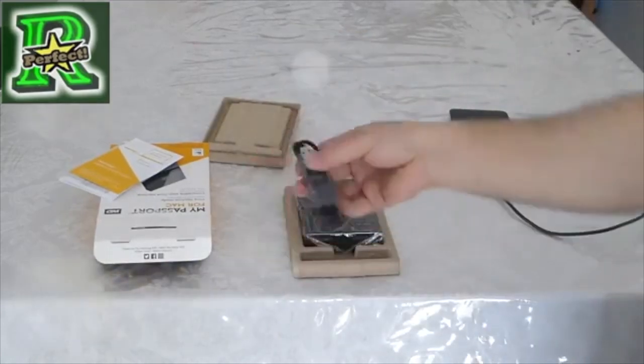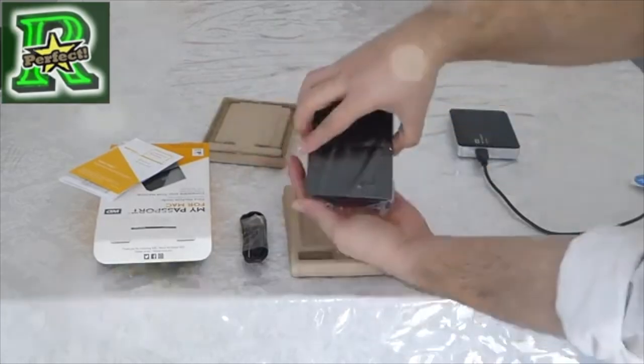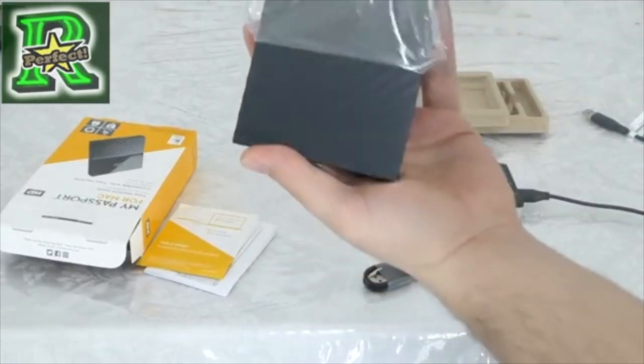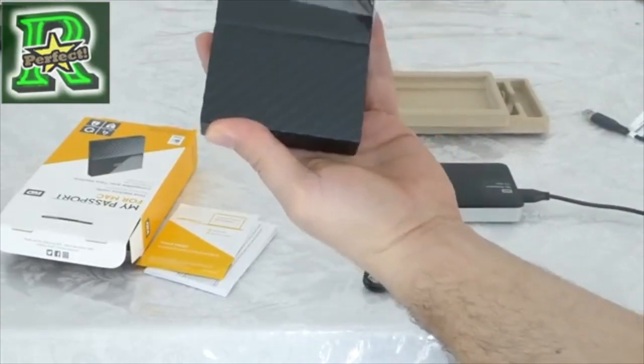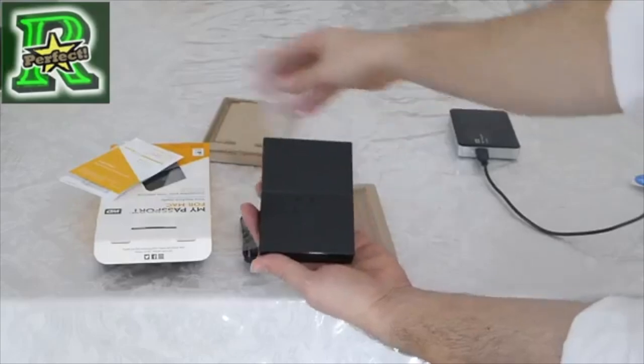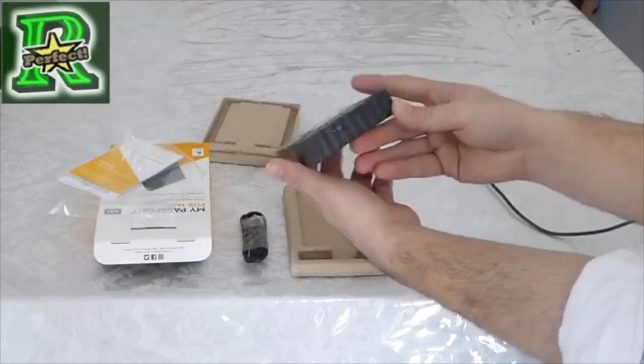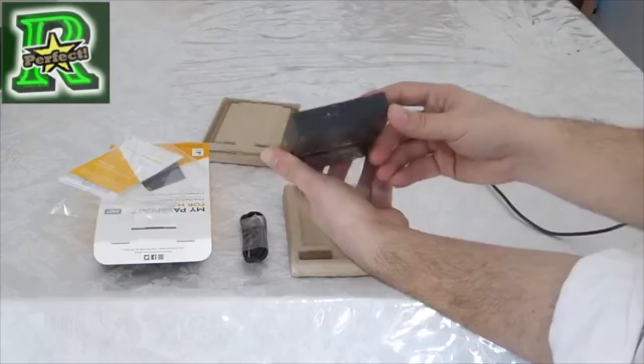Now let me show you: this is the cable. Let me take the nail on and off it so you can hear the process. As you are seeing, this is the unit. Now let's turn it to the other side — over here you plug the cable in and connect it to your Mac.